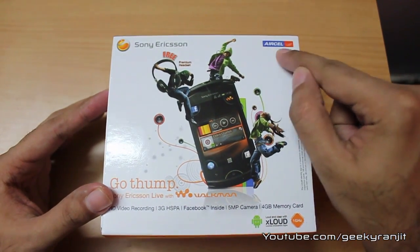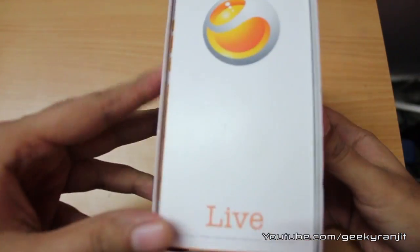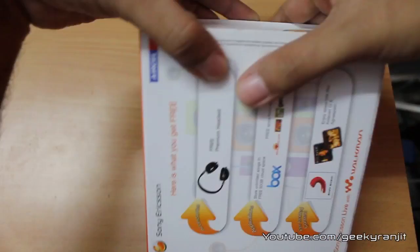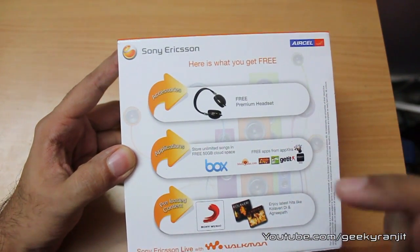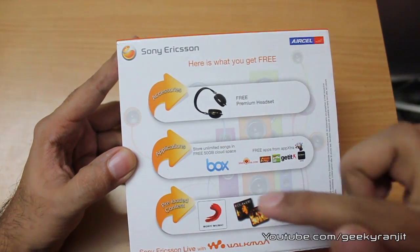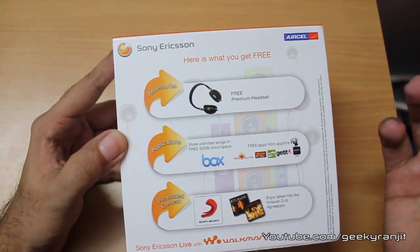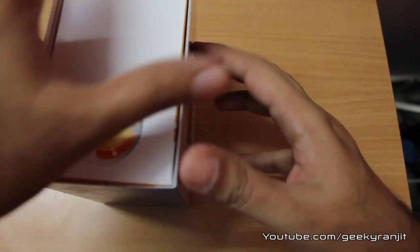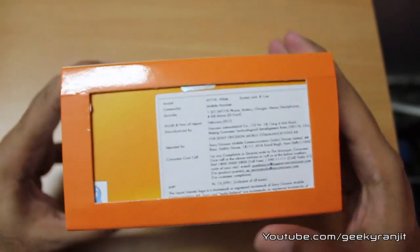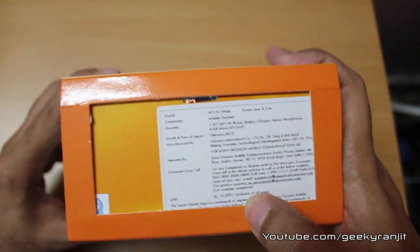This is the Indian packaging, and you can see the 8-cell logo over here. It says we get premium headsets with this, and we also get cloud storage via Box — that's 50 GB of cloud storage. It also says it has some preloaded content, that is Sony Music. The retail pricing listed here is 15,599 rupees.